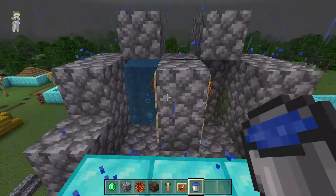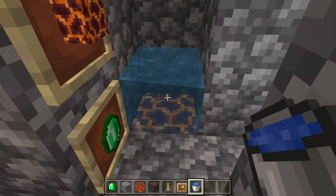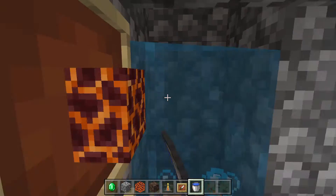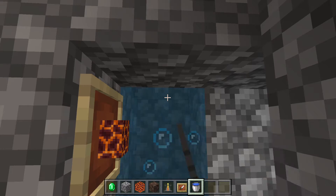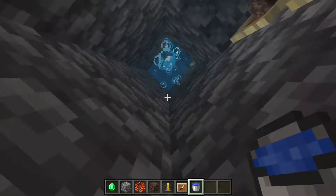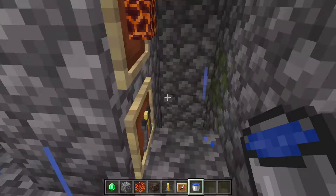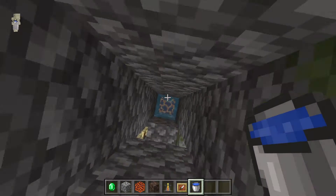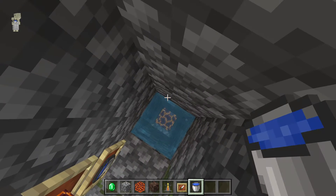I'm going to go up, and here I'm going to do that so the filter is going to go down. We can go down, and I need to go up.